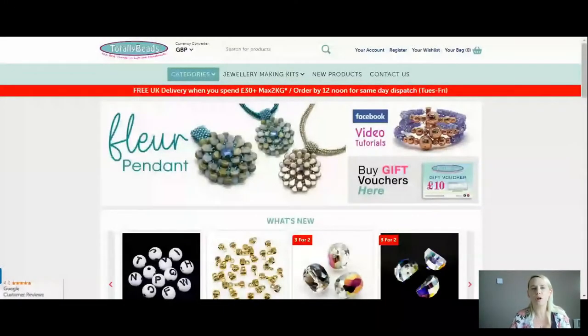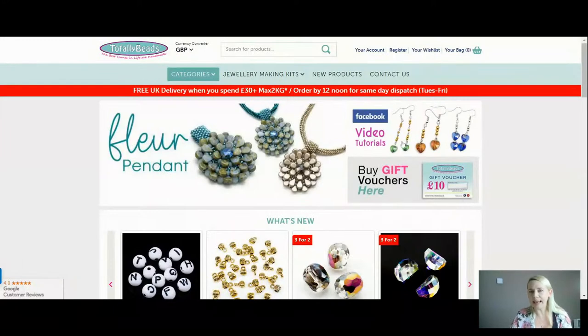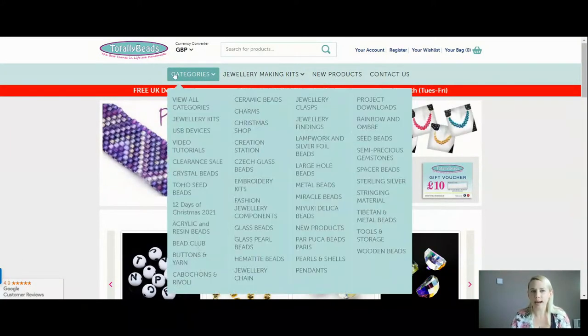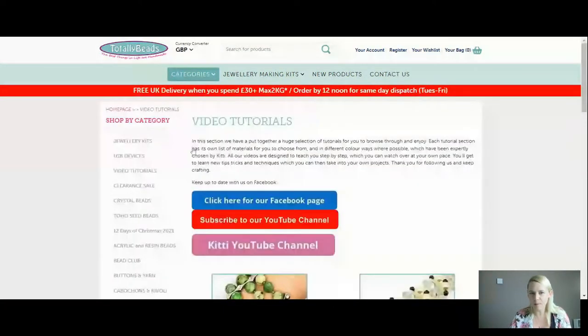I'm going to take you over to the website very quickly now and we will get going. If you are new to us or you need a reminder, we are on totallybeads.co.uk. You can click in the video tutorial section or scroll down to categories, whichever you prefer. Right at the top we've got our beautiful Maya bracelet. We are using Fire Agate for these — it's a semi-precious natural gemstone.